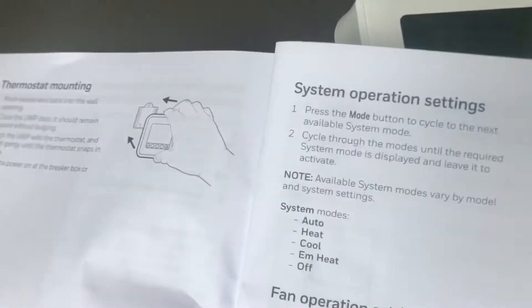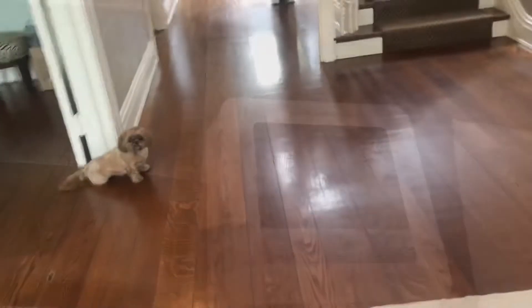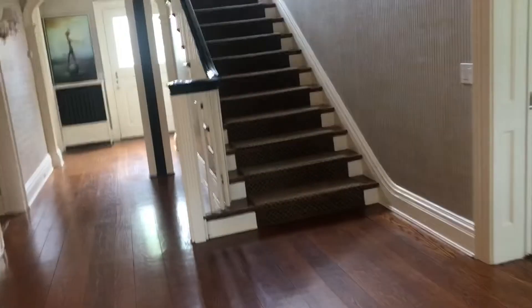T6 thermostat, Honeywell. So we're going to swap out this thermostat and put it in the circulate mode.